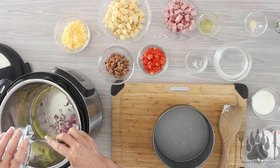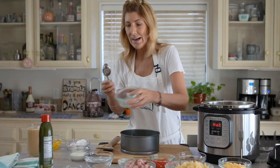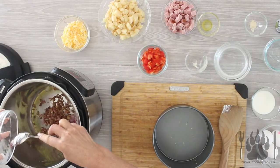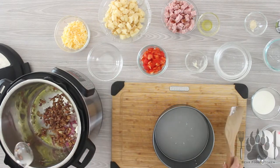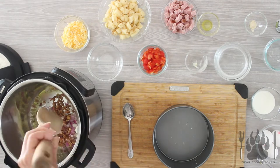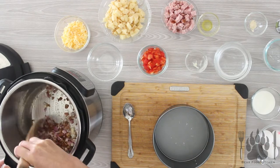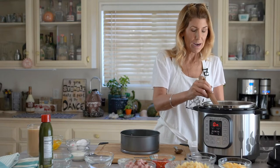We're going to add some onions. If you like western omelets, you'll like everything in here. We also added some bacon, and we're going to go ahead and render the bacon and the onion together. Give that a little stir. It already smells so good!